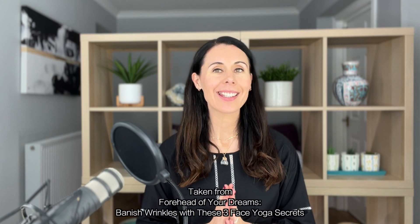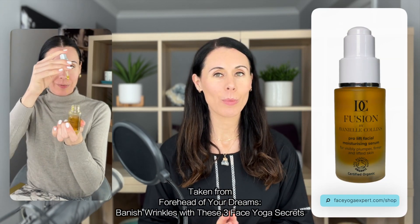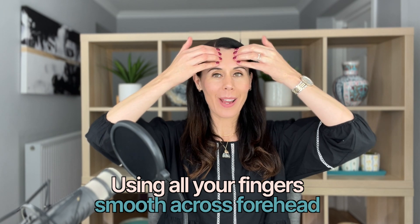Make sure you've got clean hands and a clean face. Apply something to your skin like Fusion by Danielle Collins moisturizing serum. I'm going to show you my first exercise, then give you an amazing tip, and then we're going to do a few other exercises after that.